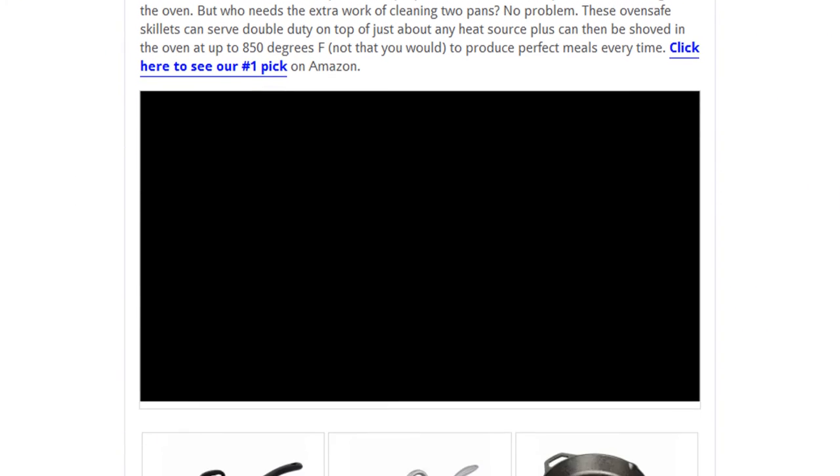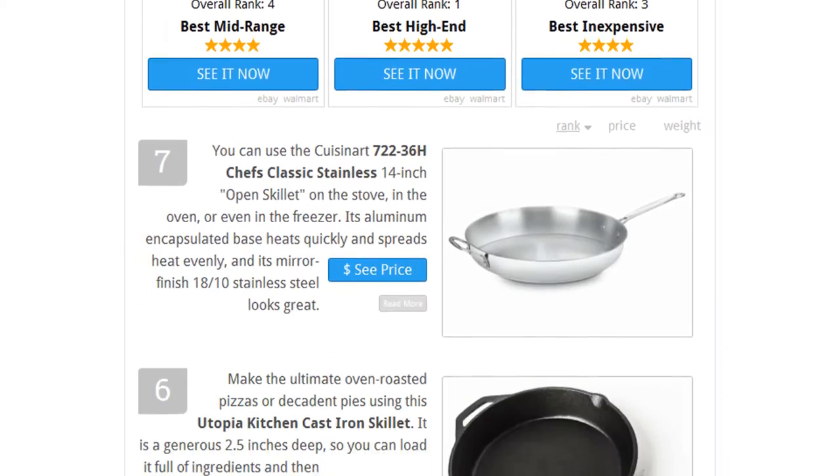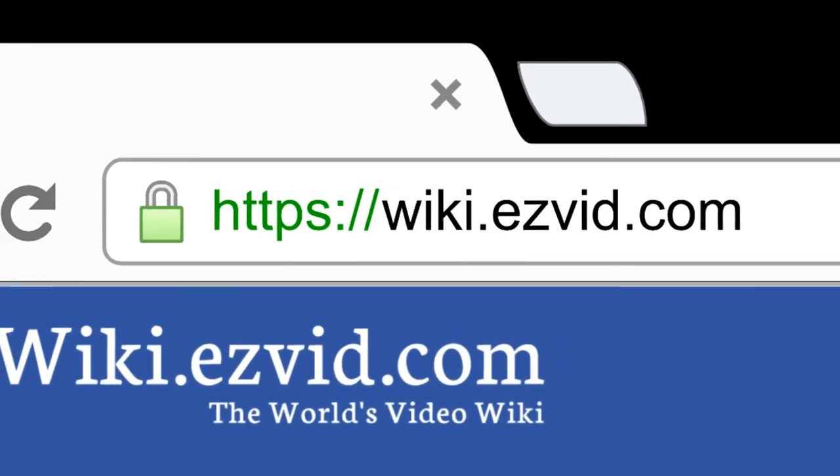To see all this stuff, go to wiki.easyvid.com and search for oven-safe skillets, or click beneath this video.